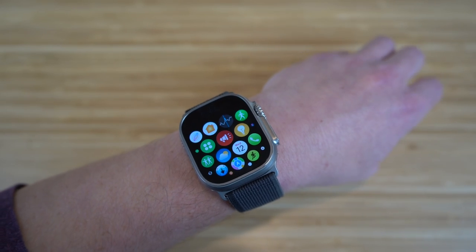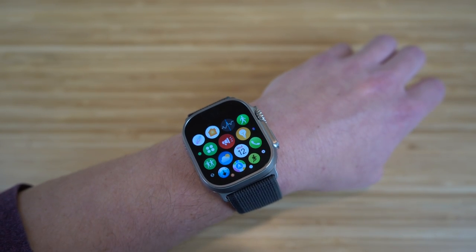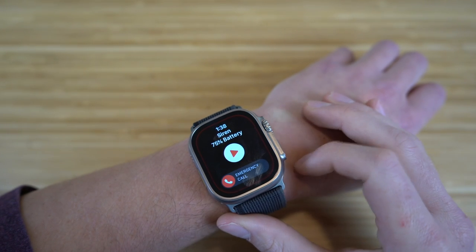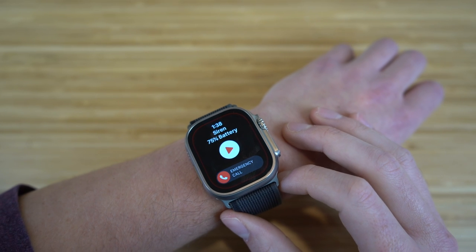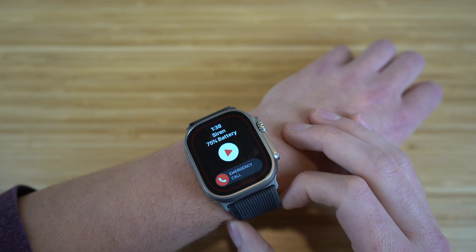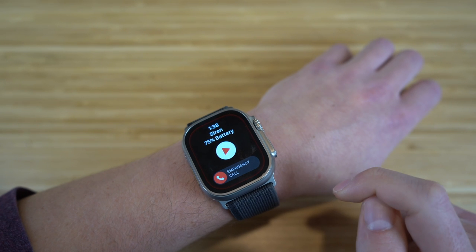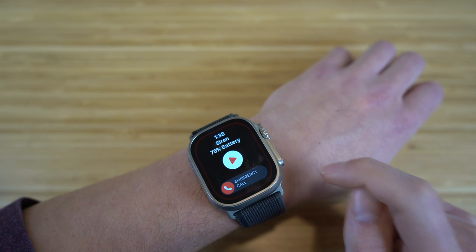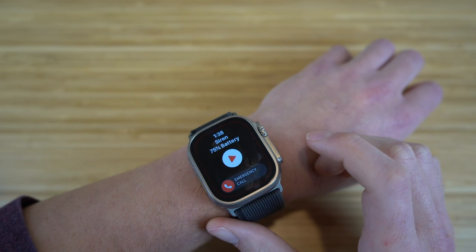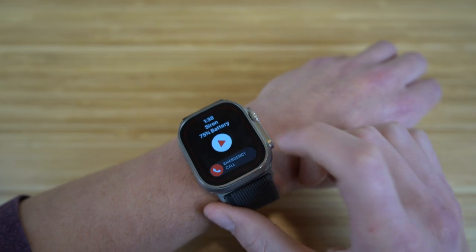There are a few new apps that come with the Apple Watch Ultra, and the first one is sirens. If you click on this app, it's going to show you the sirens battery percentage, which is the same as your Apple Watch. Say you fall down, you're in an emergency situation and you need others to hear you but can't speak — you can turn on the siren and it'll alert people around you to get assistance.